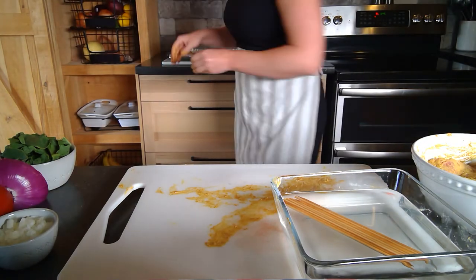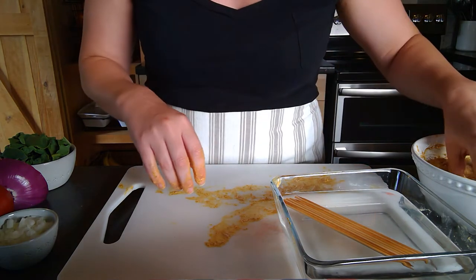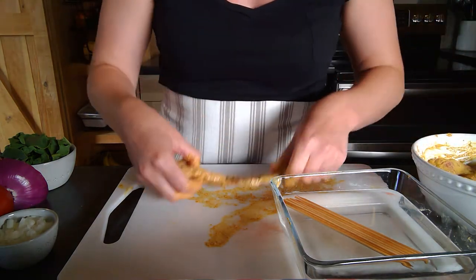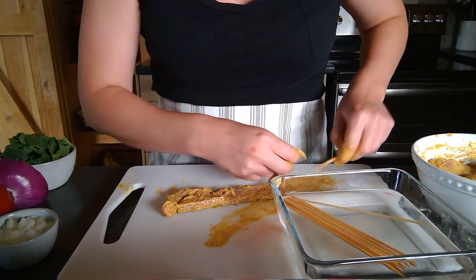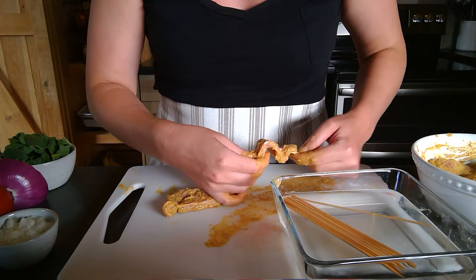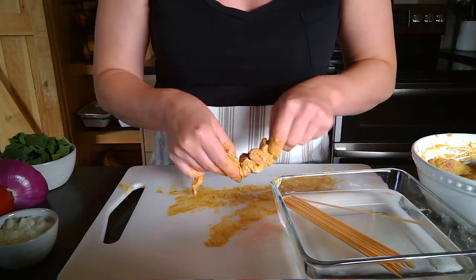The skewers will go onto a foil-lined baking sheet and into the oven for around seven minutes — definitely the full seven minutes since these are thicker. As proteins cook, they solidify a little, and you'll get this really beautiful piece of meat that can go on top of your naan bread. We'll be serving these on naan today since tikka masala is an Indian dish.